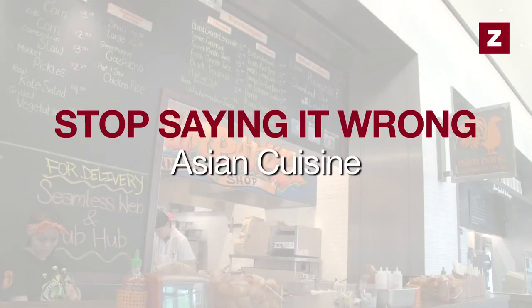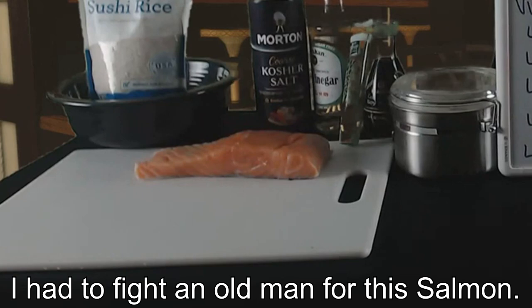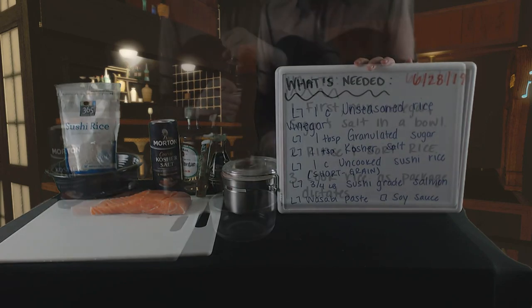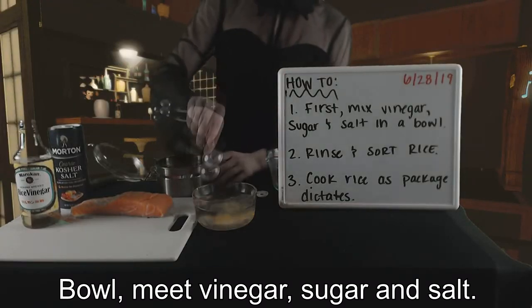Nigiri? Yes! Look at this beautiful salmon! I had to fight an old man for this salmon! You're gonna need some stuff for this one, so pause the video and take this stuff down. Bowl, meet vinegar, sugar, and salt.